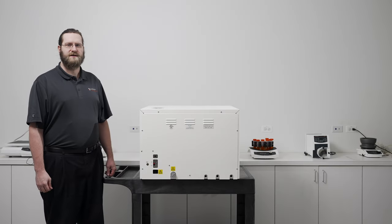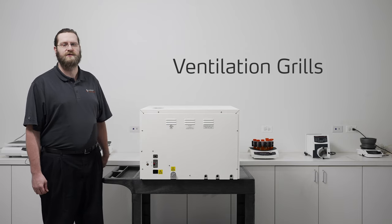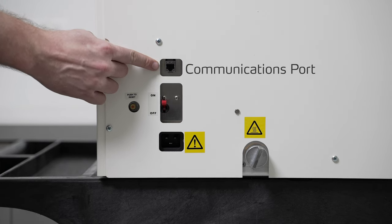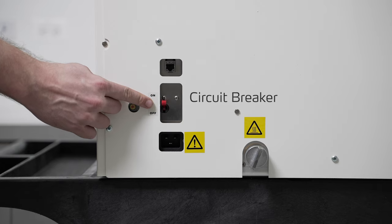Next I want to talk about some features on the rear of the unit, beginning with the ventilation grills allowing the unit to cool properly between cycles. Here at the lower left we start with the communications port for remote network monitoring of the autoclave. Below that is the circuit breaker for electrical protection.